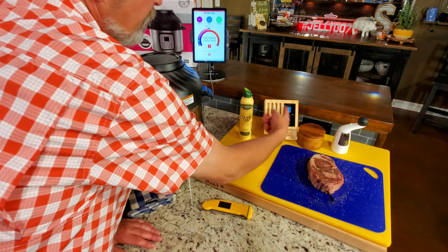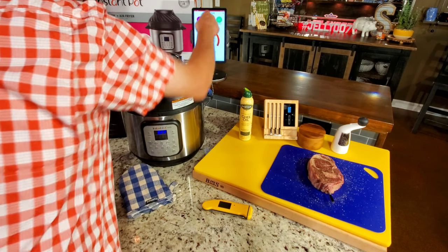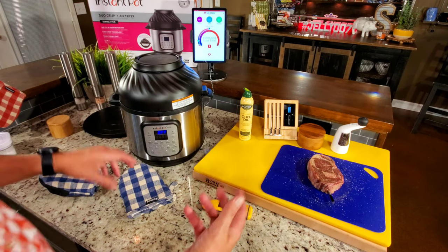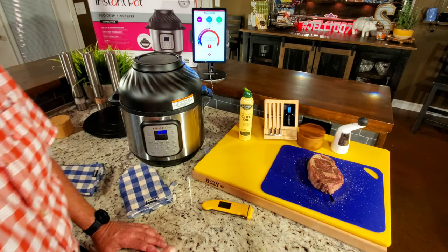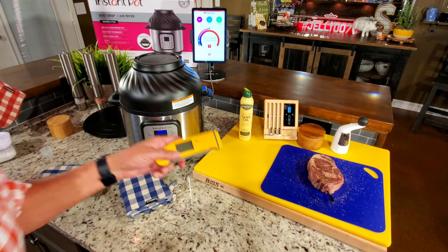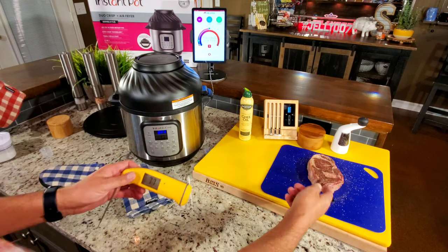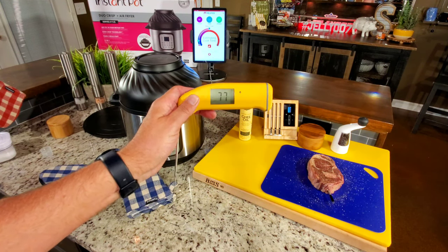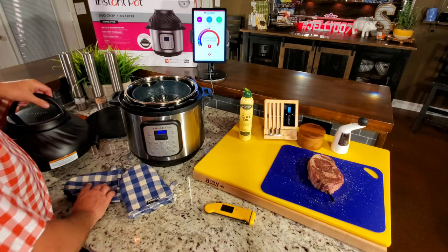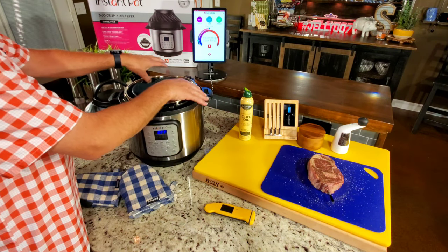I'm also using this meter probe. It shows me the internal temp of my steak and the ambient temp — the black part tells me the temperature of the chamber. That gives us an idea of what the chamber is doing. But mainly, it gives me an indication of where I'm at on that steak, or anything I'm cooking. My Thermapen gets the final say — a lot of times it's hard to hit the center with the probe. Once it gets near where I want to be, I'll start raising the lid and checking with the Thermapen. I've already sprayed the basket and the liner, which helps it clean up a lot easier.